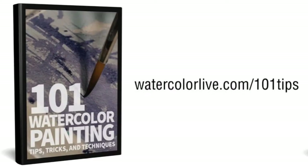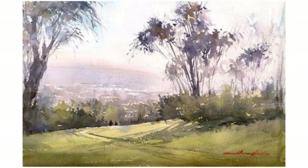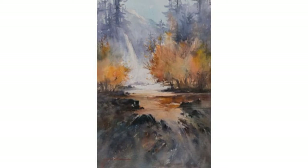We have for you 101 watercolor painting tips, tricks, and techniques. If you go to watercolourlive.com/101tips, you can get that today. We're going to get right into Shuang Lee — she's got a couple of videos out. One is called Fearless Landscapes, where she teaches landscape painting techniques, distance, and light effects. She's got another one called Fearless Waterscapes, where she talks about waterfalls.